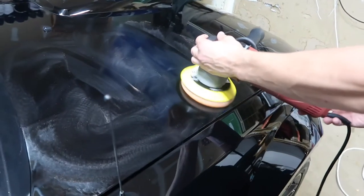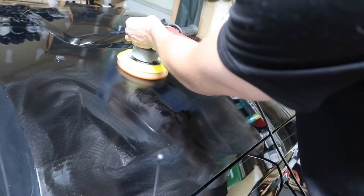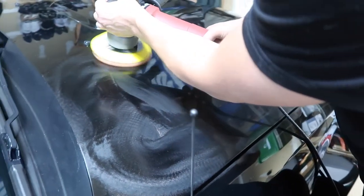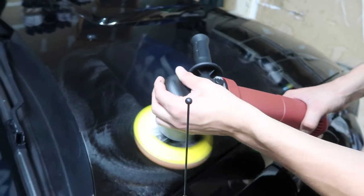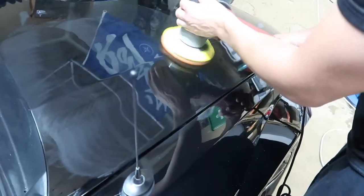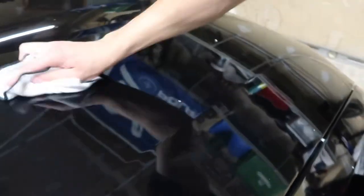And then once you get it all worked into the paint, you want to crank it up to your highest speed setting. Go nice and slow, really work it into the paint. Once you work the polish into your paint really well, as you can see it's a very fine glaze - it's not blotchy, there's not a lot of spots. You're going to want to take a microfiber rag or towel and polish it off, buff it off.